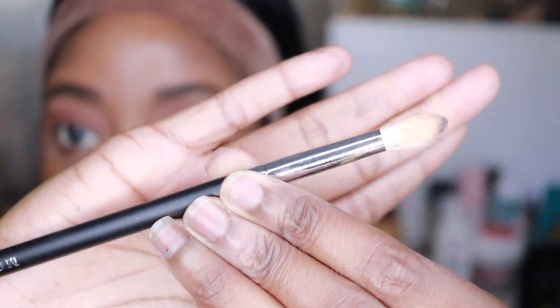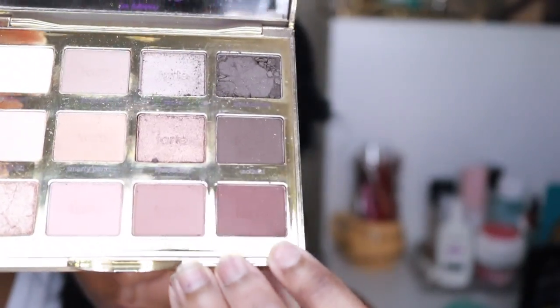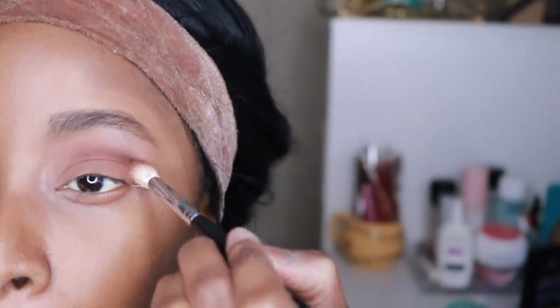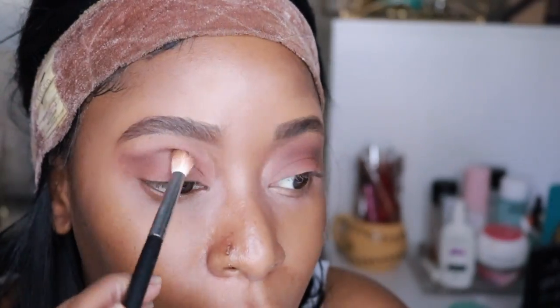I'm using my Morphe M573 brush and going back into my Tarte palette with that same brown color over the orange, just to darken the crease. I'm trying to go for a cut crease — this is my second cut crease, so don't drag me, I don't really know how to do cut creases.